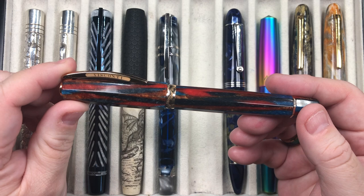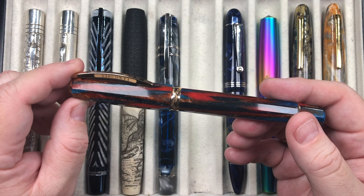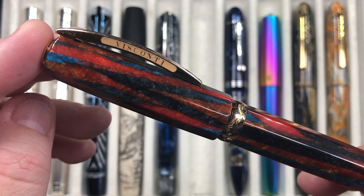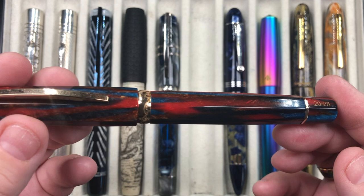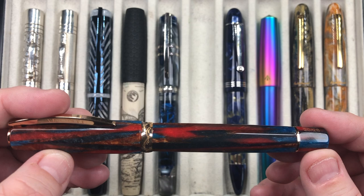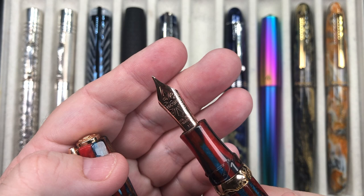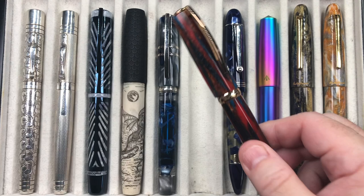The next pen is a Chatterley Luxuries exclusive Visconti Southwest, made of the same celluloid material as the Visconti Speakeasy — a beautiful mix of reds, blues, and blacks. It's a faceted pen and these are now long sold out; only 28 were made in each trim color — rose gold and ruthenium. It comes with the newer 18-karat gold in-house nib from Visconti in a medium, single reservoir power-vac filler with a hook-safe lock mechanism. A faceted pen — what's not to like.